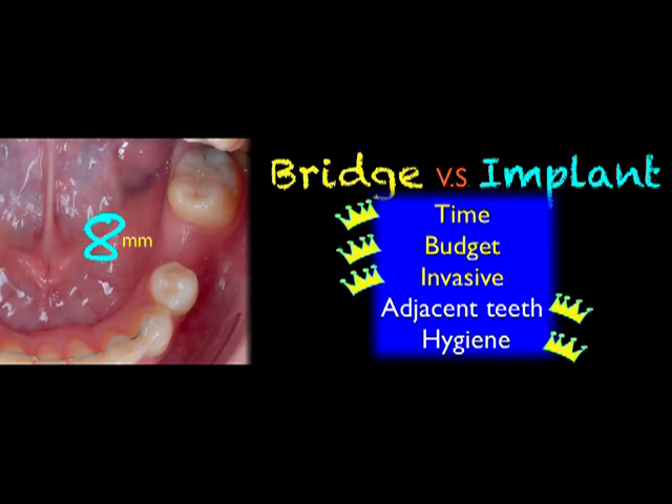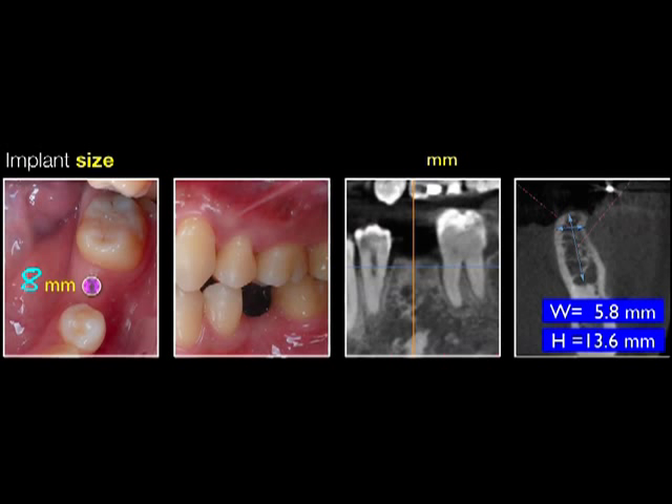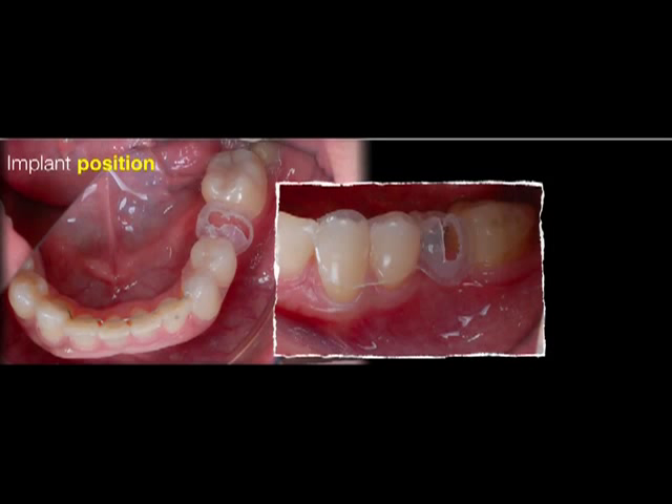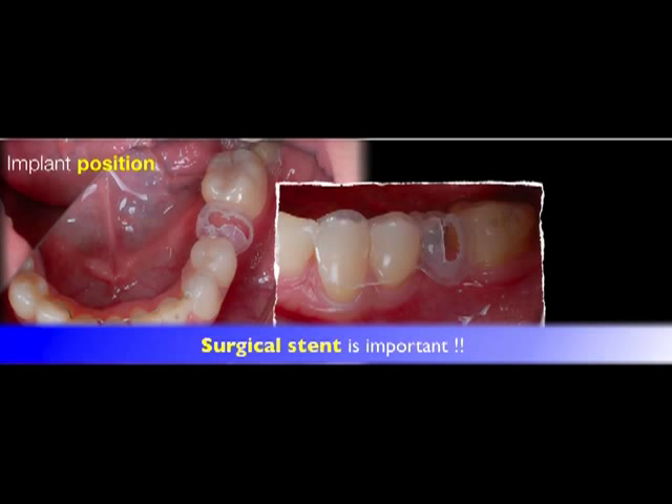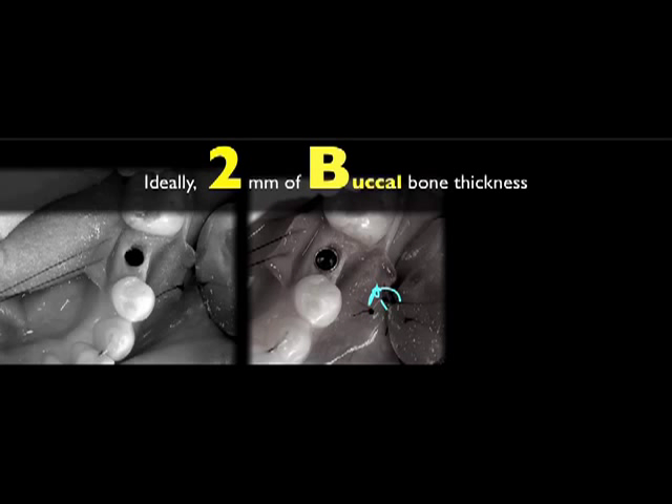In this area, we took 3D images. The bone dimensions here: width is 5.8 mm and height is 13.6 mm. We decided to use a 4 x 11.5 mm fixture. Surgical guide is quite important — we use the surgical guide to guide the mesial, distal, and buccal-lingual position, and axial inclination as well. For better primary stability, we inserted the screw more lingually, and sutured.